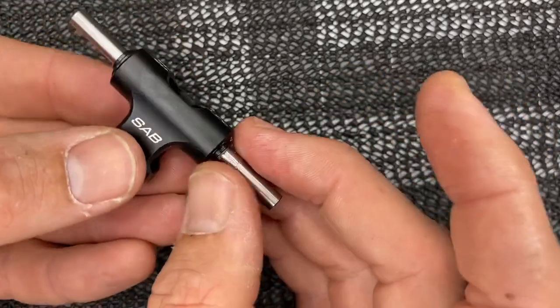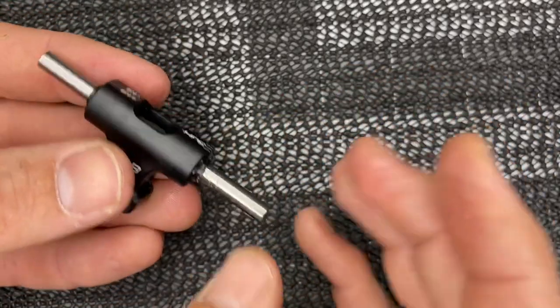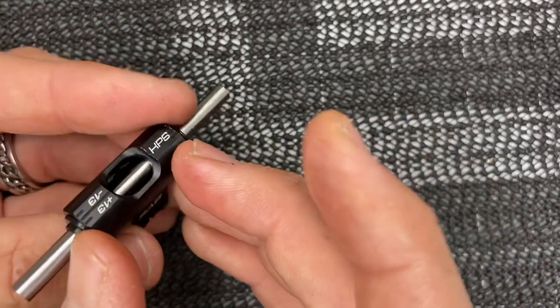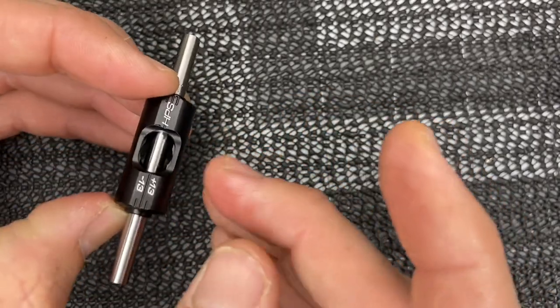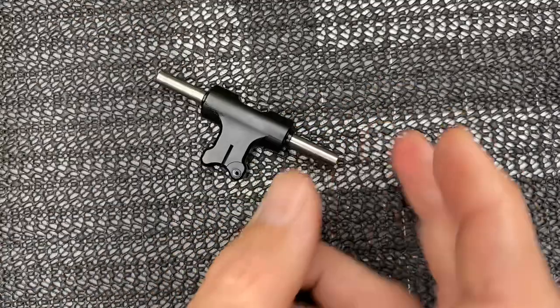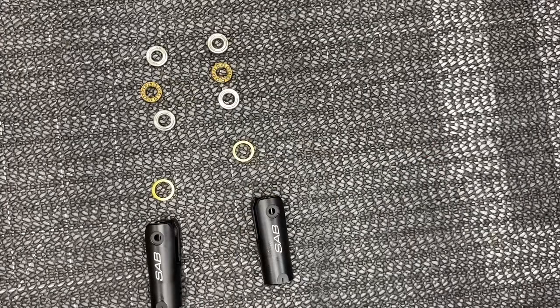Our main shaft is through the head block. Put a little more micro lube before inserting the actual blade grips — you can also put a little bit down in there to help. Now we can move on to the blade grip assembly.